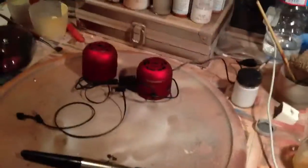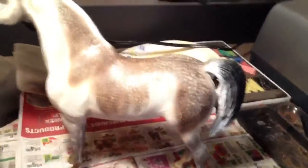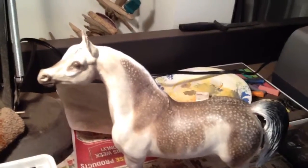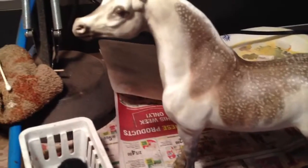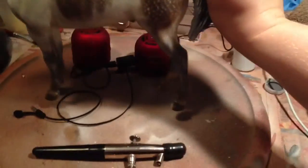Over here on this side, I have my pastel workstation, because I do my airbrushing first and then I do my pastels. This guy I'm working on right now is a commission for Model Horse Lover on Instagram. We're doing a little ditty there. He's really turning out pretty good. Oh, I hate when their feet get stuck to the paper. Let me move him real quick.